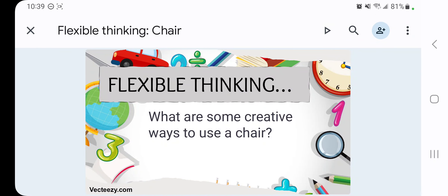What are some creative ways to use a chair? When you have a wheelchair, you can make it as a wooden robot. A robot? You can make it into a wooden robot? Okay. Build it into a robot? Yeah.